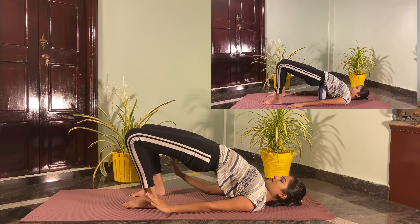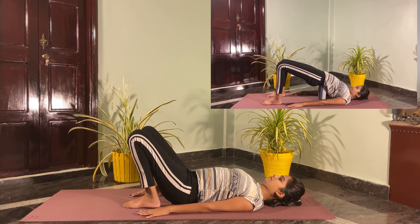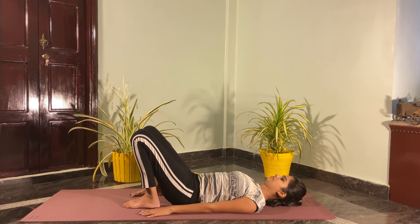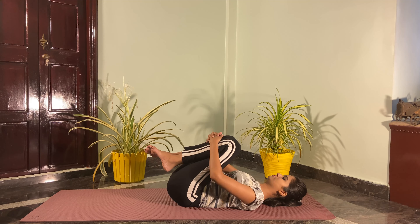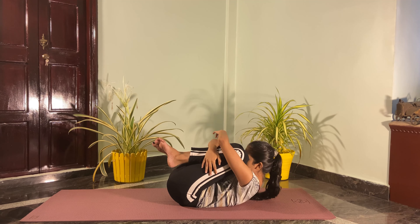Slowly drop down your hips. Now hug your knees into the chest to release the back. This pose is done as the counter pose of Setu Bandhasana, the Bridge Pose.